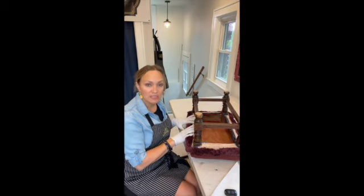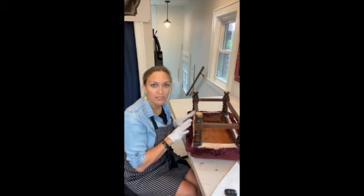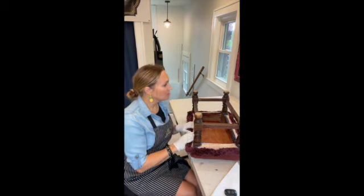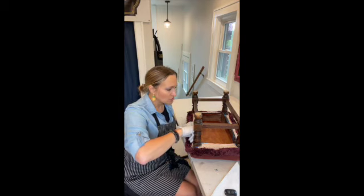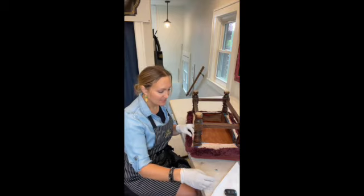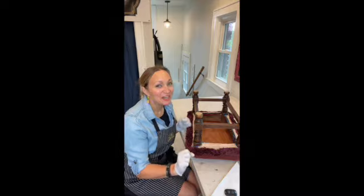The first order of business is going to be to remove the fringe and the needlepoint, the outermost layer. To do that I'll just use a straight edge to pop the staples out — it's easy as pie. I'm so excited for this. I can't wait to show you. Stay tuned.